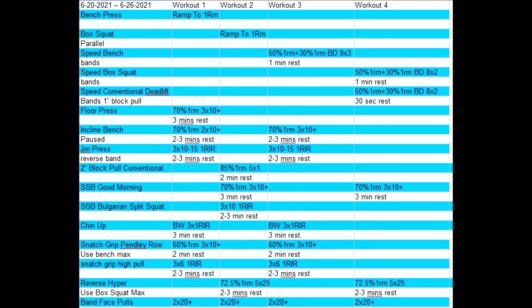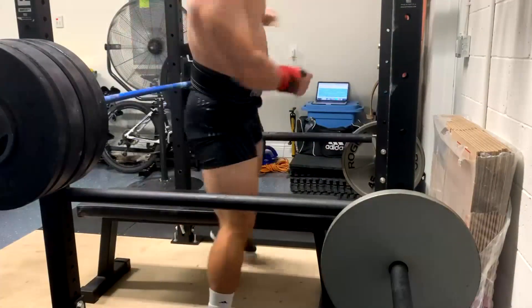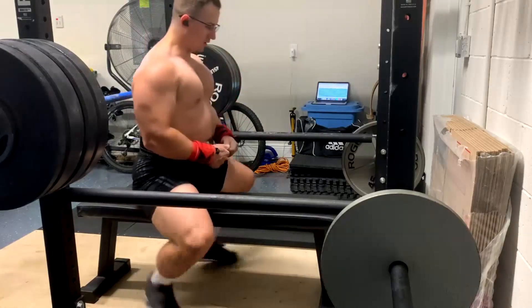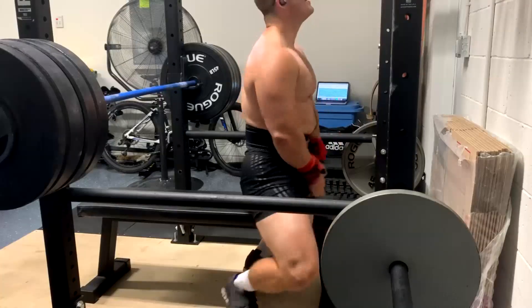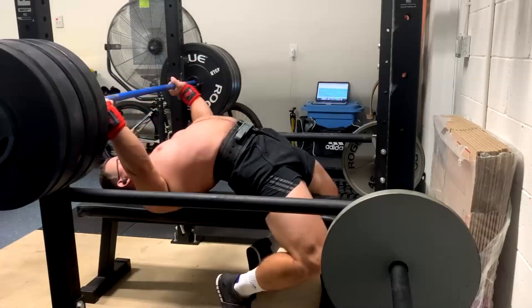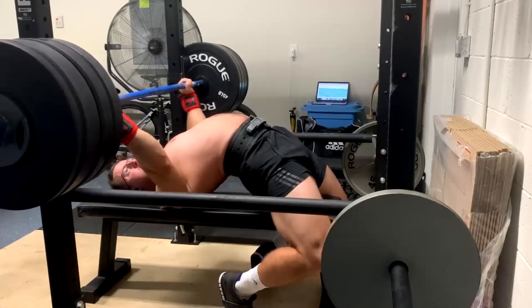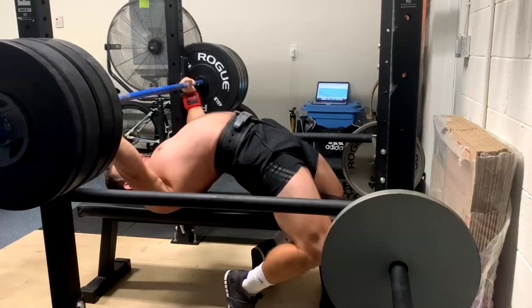Hey everybody, it's Jason Blaha here and it's time for another vlog with Mikey. We probably won't have many more of these — we'll see what his filming situation looks like after his upcoming move. But we have this one and we're seeing some real progress. 345 flat bench — yes, it was grindy. This is a PR and this puts us officially, since I started coaching him about a year ago, at a 50-pound increase on his bench.